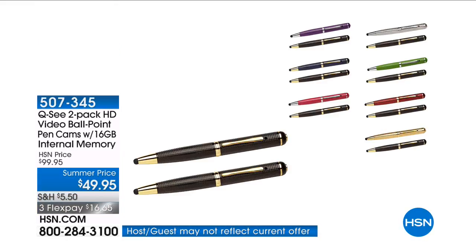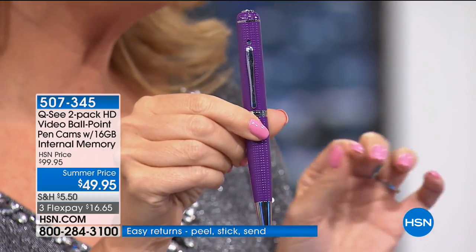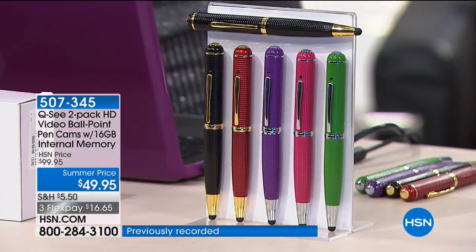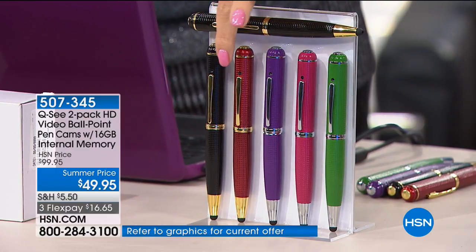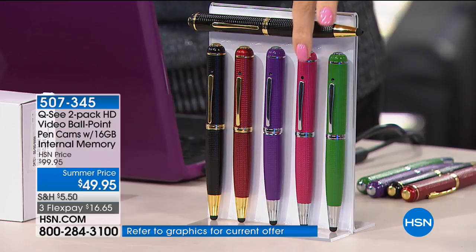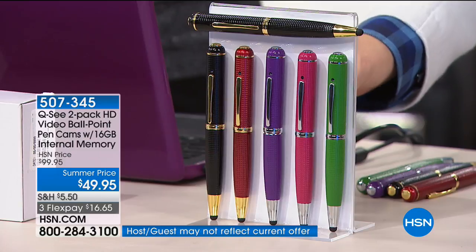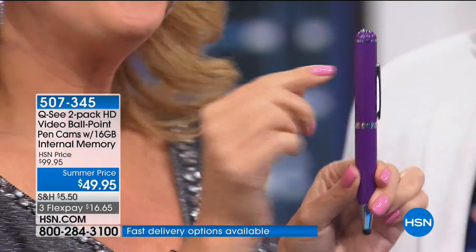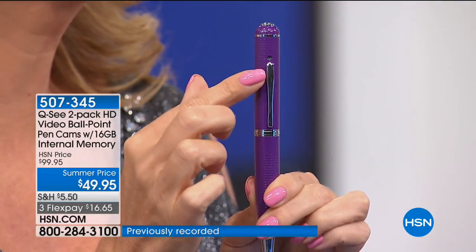This is a true three-in-one — first, a beautiful executive-style writing instrument. You're not getting one, you're getting two, individually gift-boxed. Your choices are black paired with red, purple, pink, green, or two blacks. What makes it special: hidden right here above the clip is a secret video camera — nobody would know it's there. You can clip this on at your next party, be completely hands-free, and capture moments as people really are because they don't know they're being recorded.